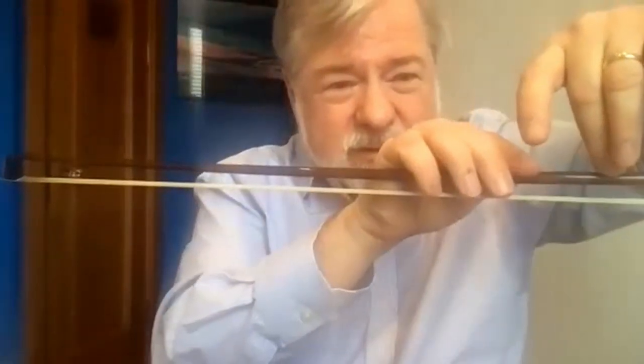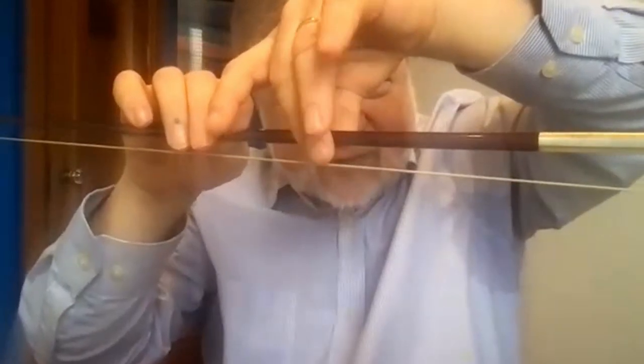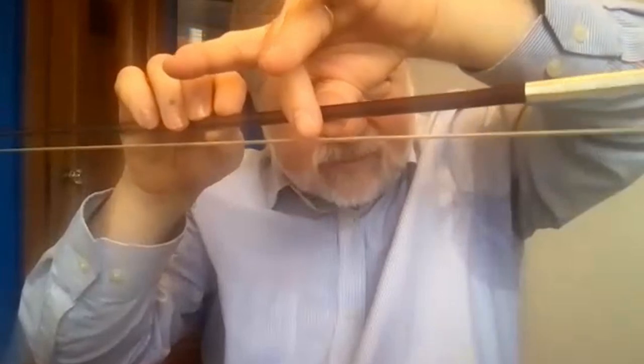Put the stick in between — let's work on the bow hold away from the frog because it's just less confusing. I'm going to put it in there exactly how I had it, and then let the other fingers fall down with gravity. That's it — that's the whole thing, that's the perfect bow hold. I left one thing out which is pronation, but I'll talk about that in a minute. Basically this is it — you could just try playing that way.